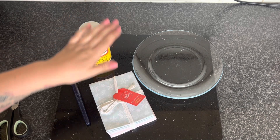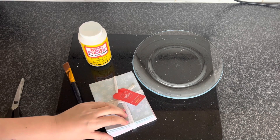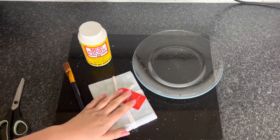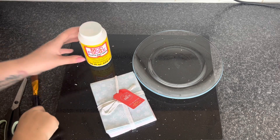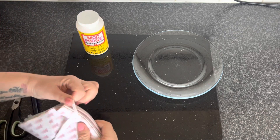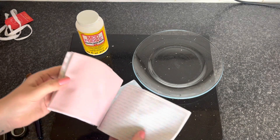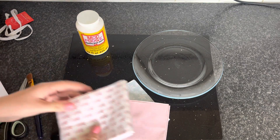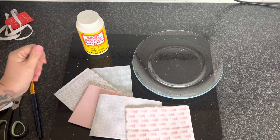I also need some Mod Podge and some material. I bought this material from Aldi — it was £3.99 and it's a pack of fat quarters. Any kind of material will do. Because this is for Christmas, I obviously wanted some Christmas material, and that's sometimes hard to find in charity shops and thrift stores. In Aldi they've got loads of fat quarters at the moment, all kinds of different designs, not just Christmas. I just thought this was really pretty and it kind of fits in with my home decor.